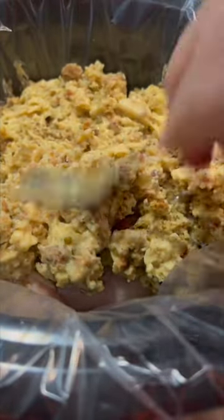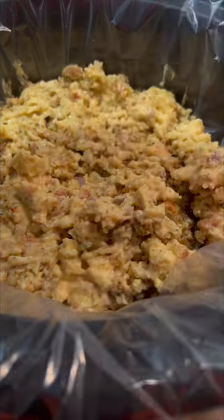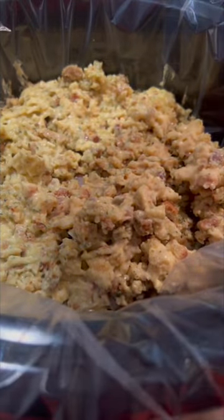Leave it on high for four hours and you're going to have an amazing chicken and stuffing meal in your crock-pot — super easy cleanup. Always use those liners.